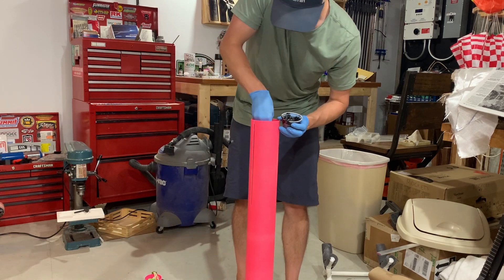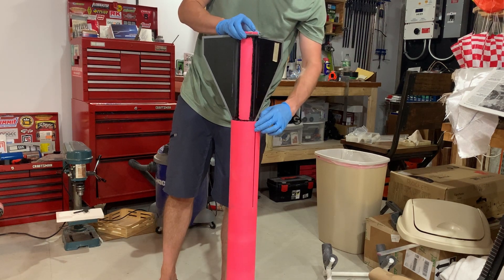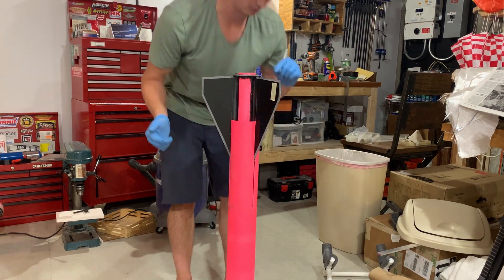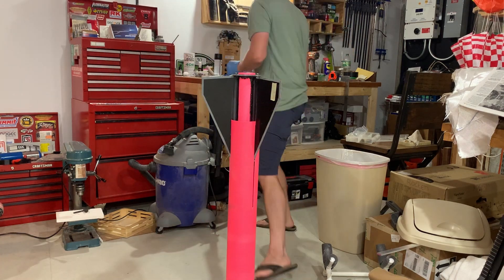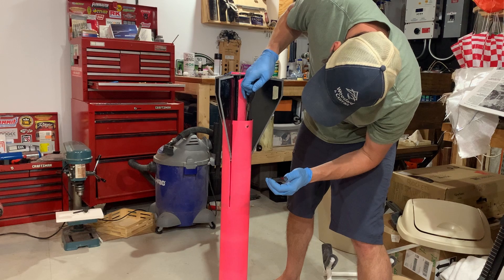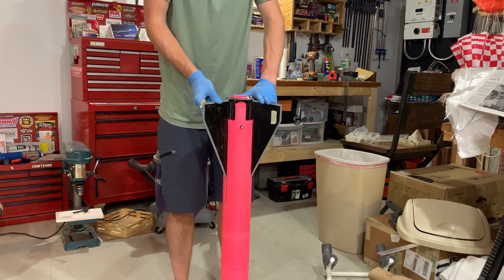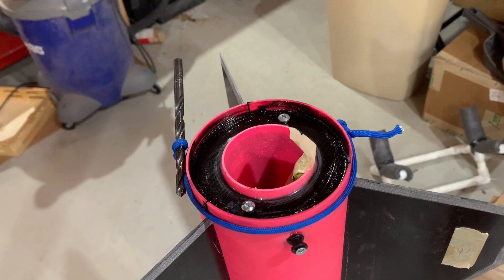We ran a bead of epoxy around where the forward centering ring was going to hit, then slammed the fin can into the airframe. It's not too bad — the airframe will flex enough. But now I've got to get my launch lug in, and then my second fillet put around before I finish sliding that in. And there she is — she's all tourniqueted together, just sitting there until it cures.